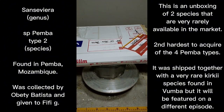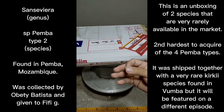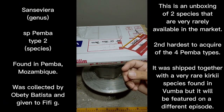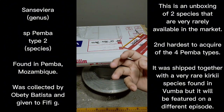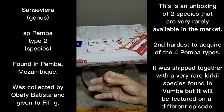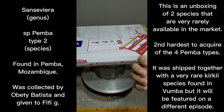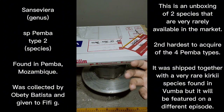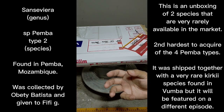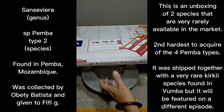I might have placed a different name when I uploaded Pemba type 1, but it was a person named Obiti Batista who sent Pemba types 1 to 4 to Miss Fifi in Indonesia. I indirectly acquired the plants from Miss Fifi. What I have right now is Pemba type 2.